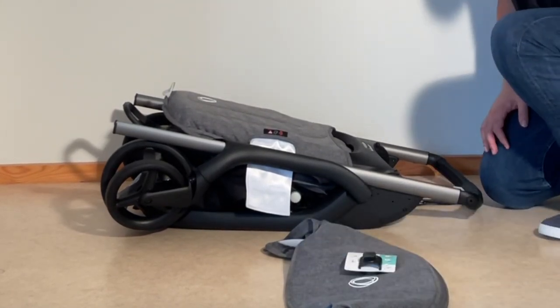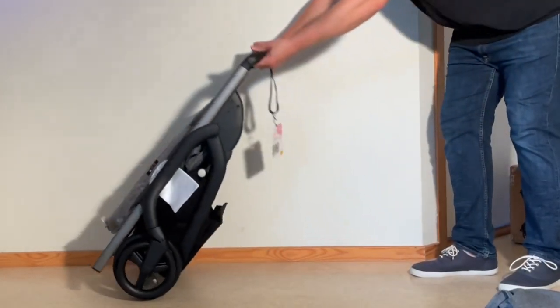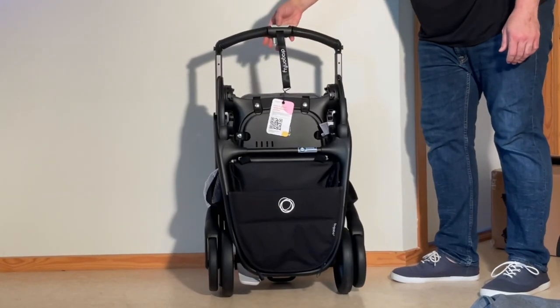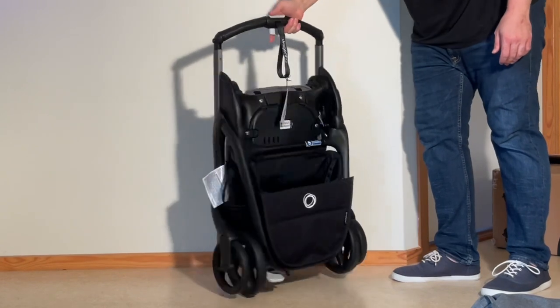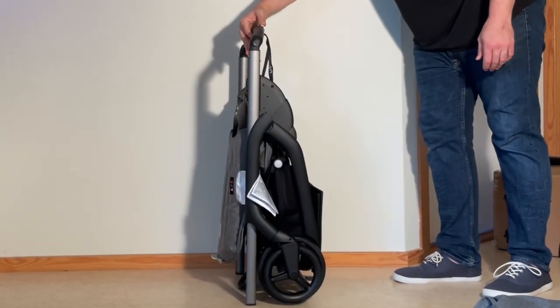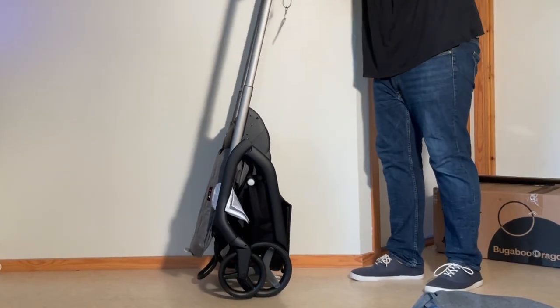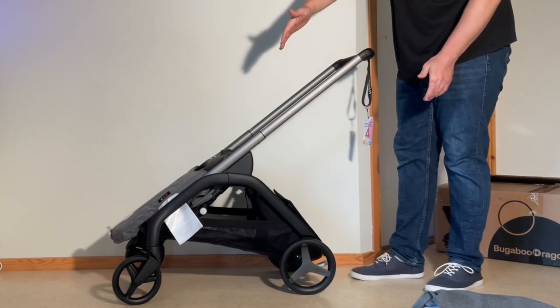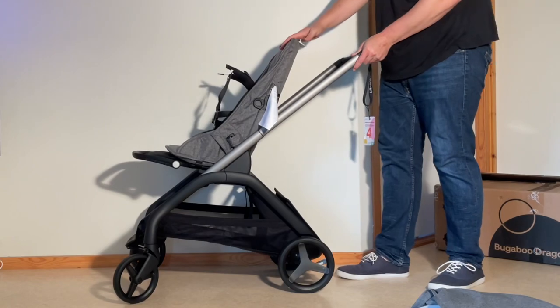The first thing we're going to want to do is to fold this thing upright. To unfold the model, lift it up into its standing fold position. On the handle, there's a safety slider and a main button here underneath. Pull over the safety slider with your thumb, pull in on the main button, raise up the handle, and press forwards until the front frame locks against the back frame. Then it's just a matter of flipping up the seat.